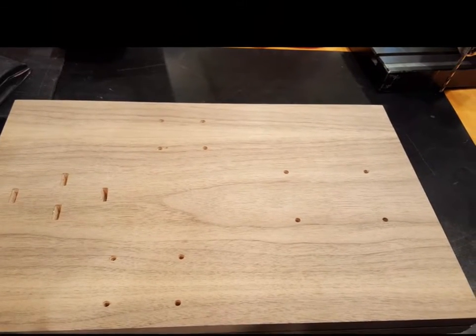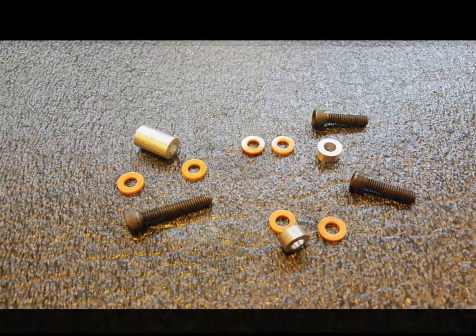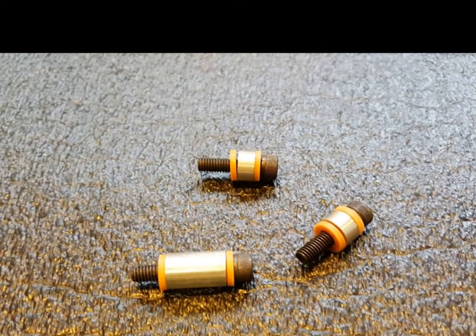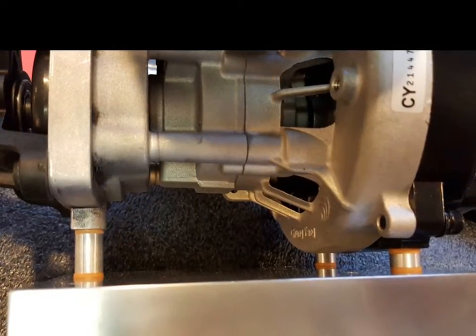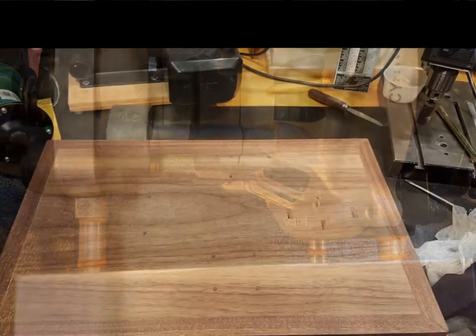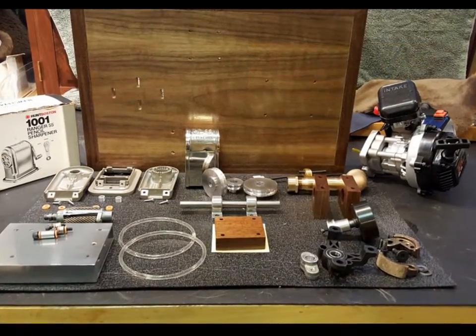The now drilled mounting base — hope I measured twice. Cut and drilled some aluminum round to mount the motor to the base. The washers are for vibration isolation. Slotting the base to allow for belt tensioning. Here the vibration mounts are installed between the engine and the mounting base. The base now drilled and assembled with the mitered walnut trim attached.